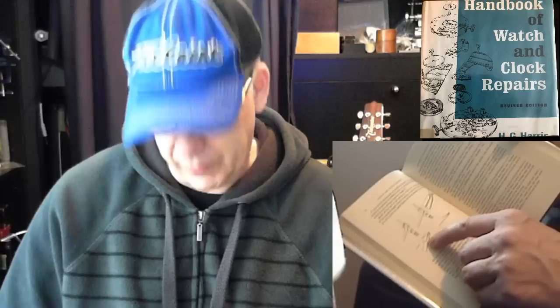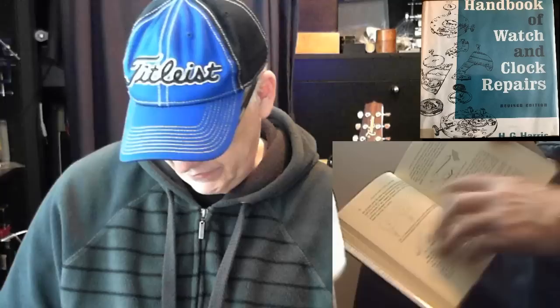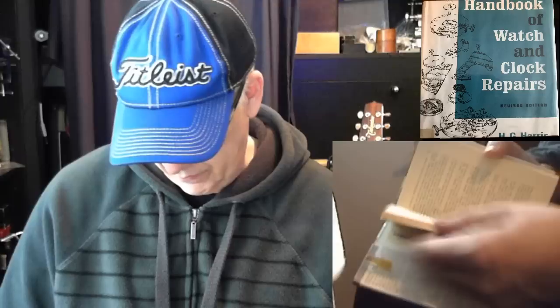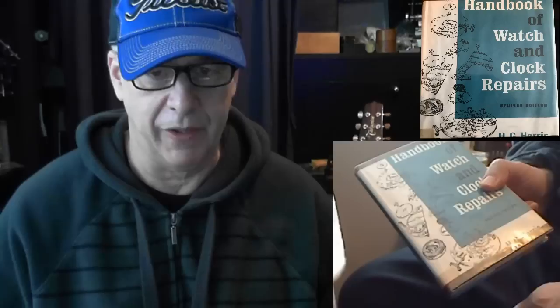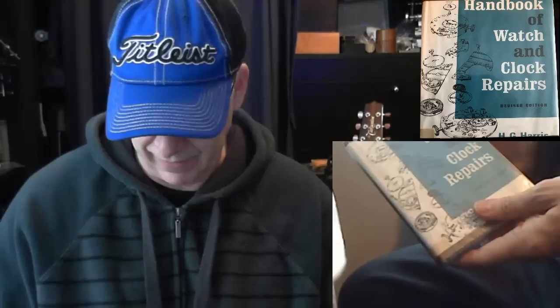It has all the good basics. One good thing in this book: if you've got a mainspring and you need to put a new hook on it, it has good information on how to do that. It also has good information on replacing a watch tooth on a gear — on the mainspring barrel or any of the other gears. Good book, not bad, but honestly I can probably get this information somewhere else in another book.